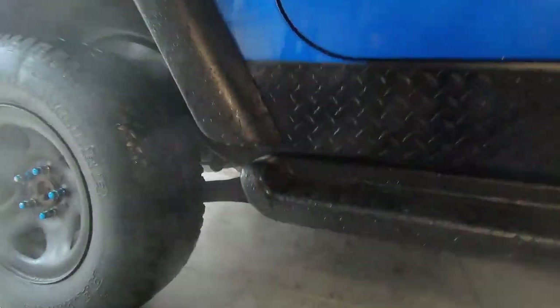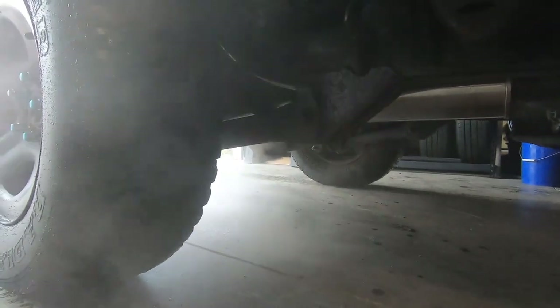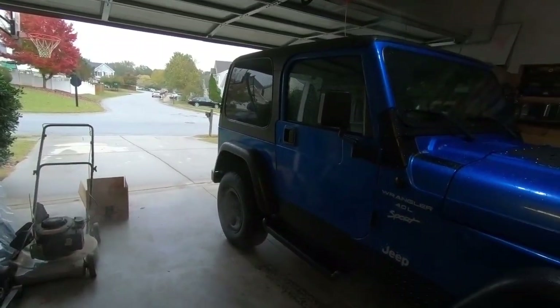It's freaking freezing out here. Jeep sounding good. Smoke results out here.